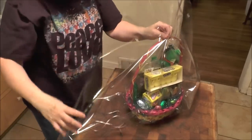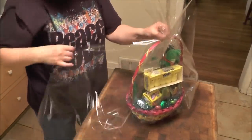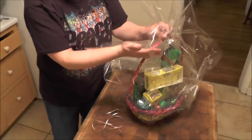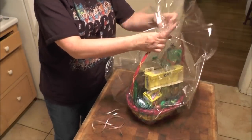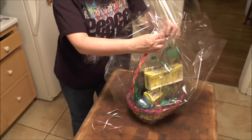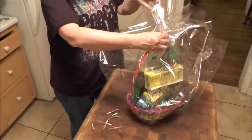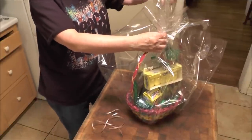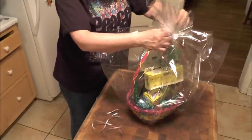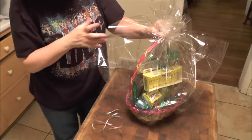Hold it, and then bring these points up making sure that your sides are up here. Bring your points up, the cello right up against the basket, and hold it. Get your other plate right up against the basket and hold it. Now you've got these hanging down — you want to bring those up. Just pull it up and hold on to it, try to keep all the cello in the center of the top of the basket.